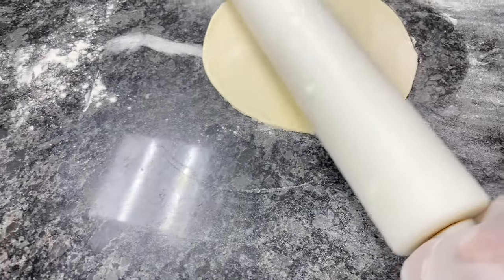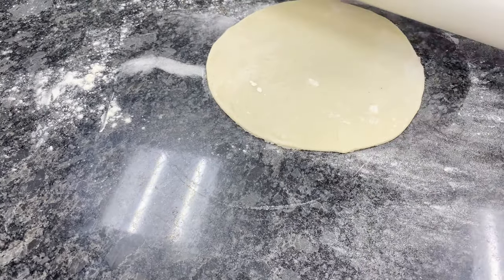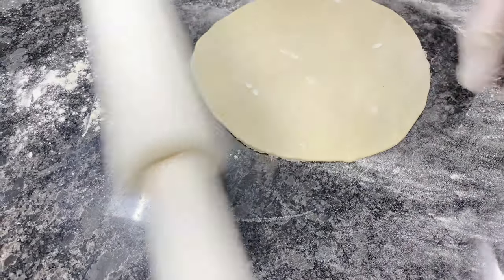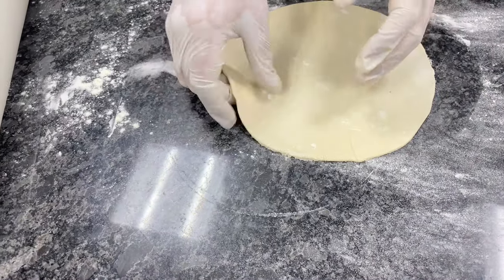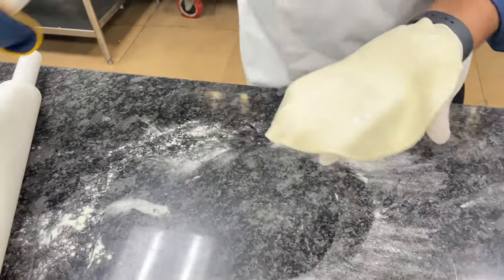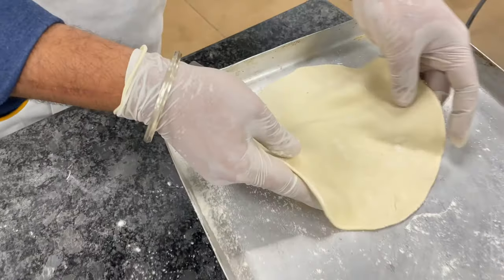Now I'm showing you the thin crust pizza base. The base of the thin crust pizza is very much thin, and you can use this kind of thickness for thin crust pizza. After this, I'm going to place my pizza into a flour-dusted tray.